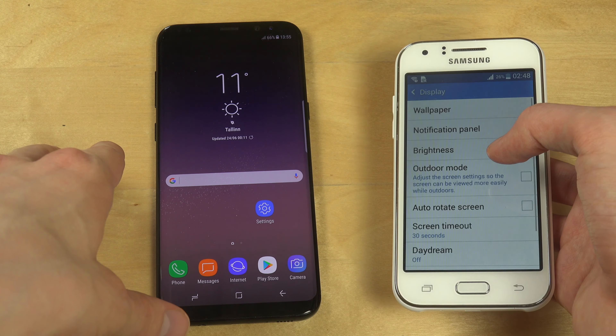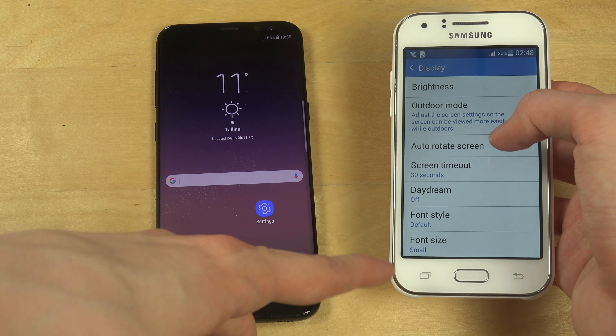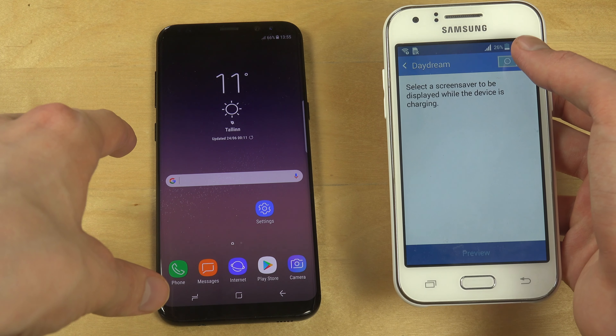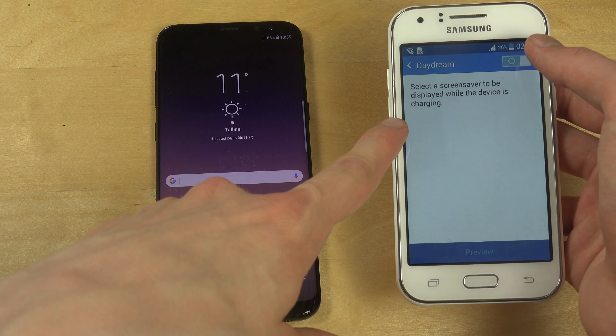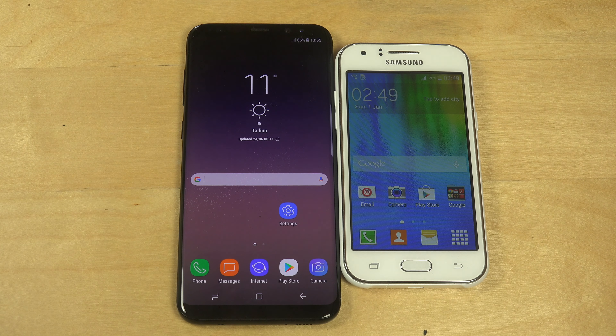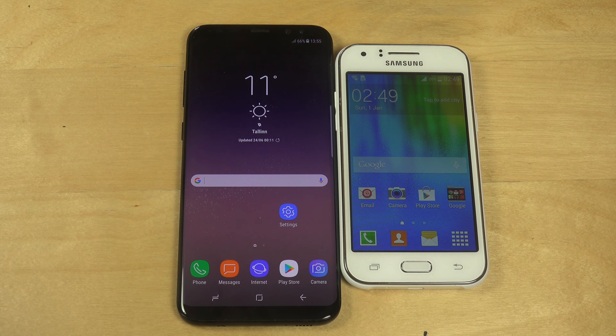I'm not even sure what settings we have in here. There's Outdoor mode, screen timeout, and Daydream. Daydream, I think, is a screen saver for when the device is charging. It kind of sounds like Windows 95. But yeah, that's a quick video - edit done, have a great day!